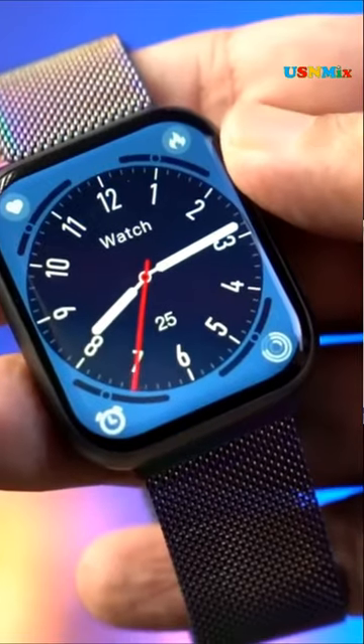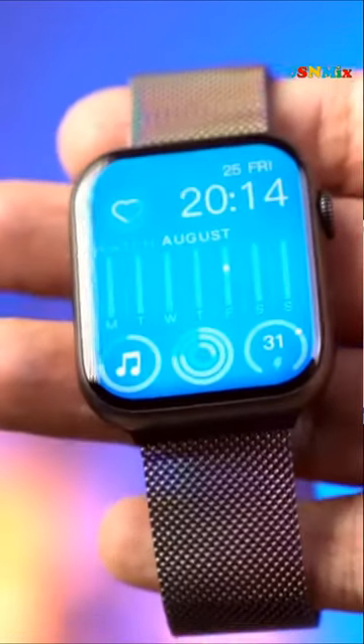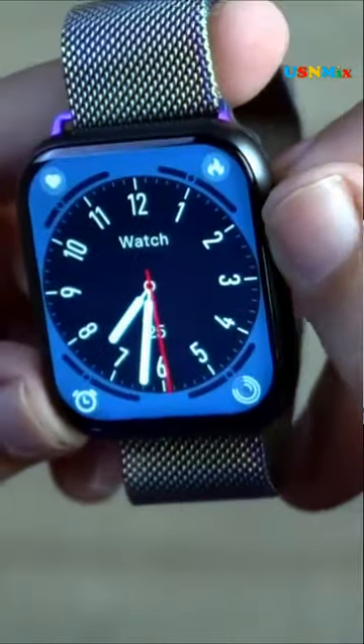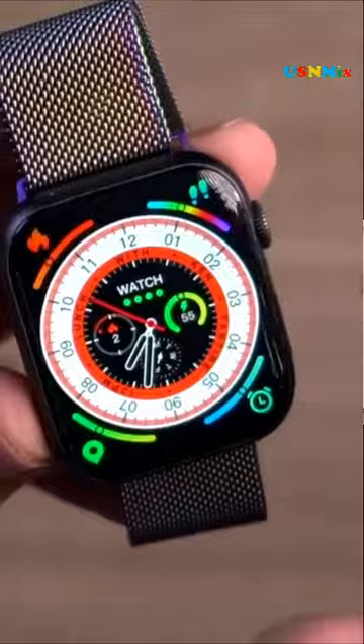Buy your favorite model of smartwatch online and make it a partner of your exercise or daily work. To never miss out on a meeting, birthday, event or trend, allow the notifications to be seen on the smartwatch. The smartwatch of Firebolt is compatible with both Android and iOS. Buy Firebolt smartwatches online and track all your activities in no time.